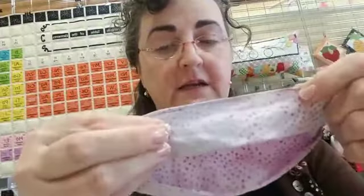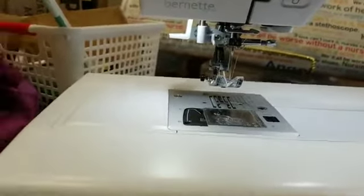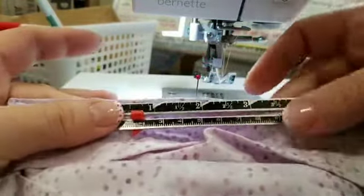Unless you have different nose pieces or are using something found around the house, our nose pieces are three and a half inches long and about half a centimeter wide — just a little smaller than a quarter inch. Those are the aluminum nose pieces we have; they're quite nice and very lightweight. What we have to do now is create a casing for the nose piece.